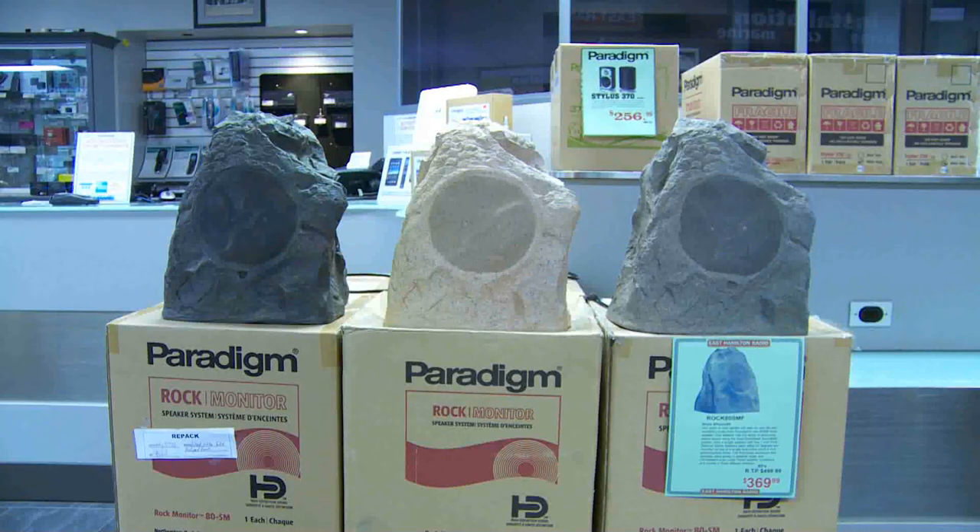The ROCs themselves come in three different colors. They incorporate a technology called dual voice coil, which allows a stereo sound to come out of a single rock. You can use a single rock product and get a full stereo sound.